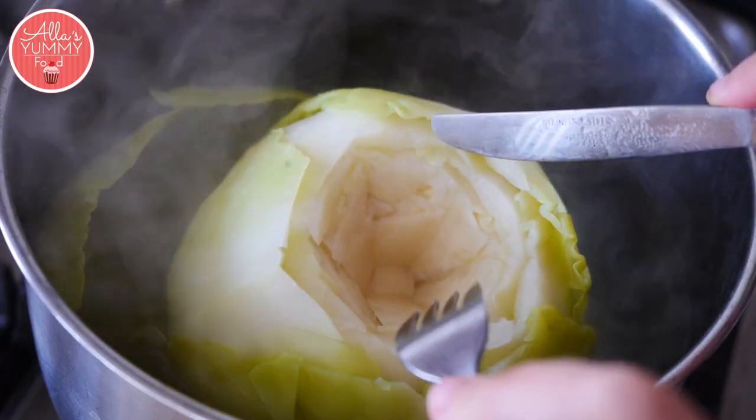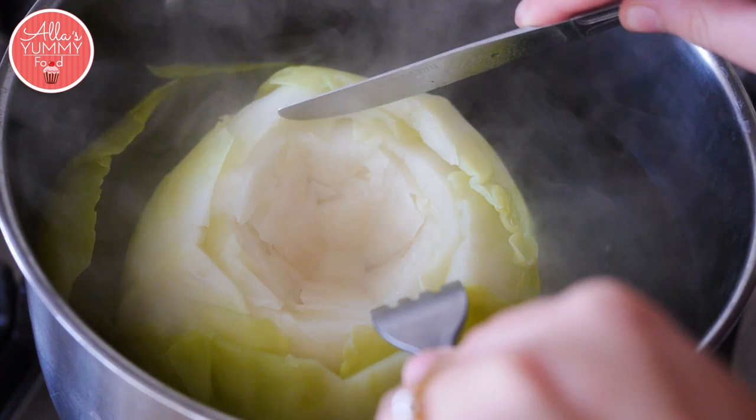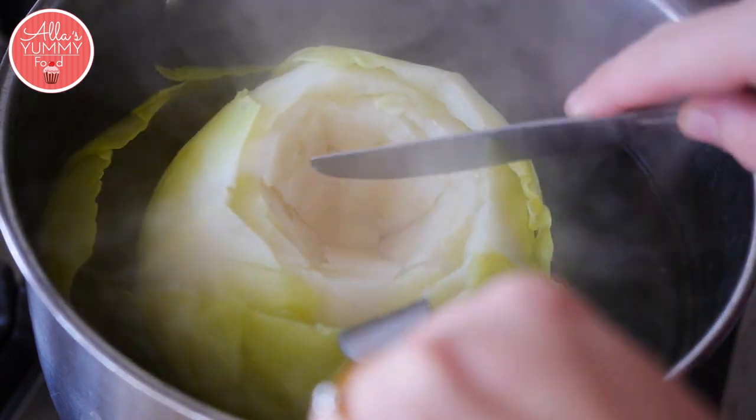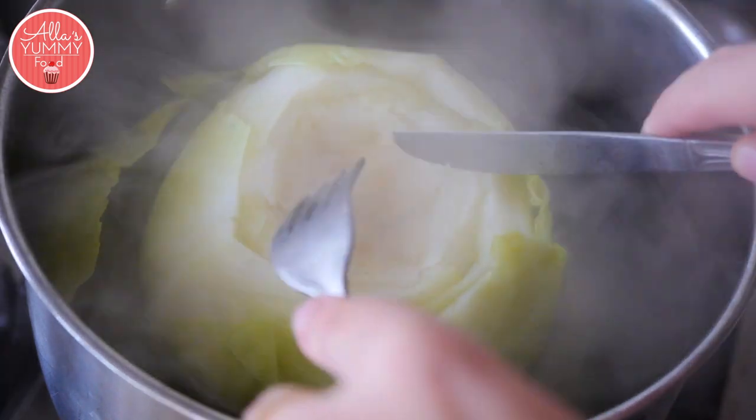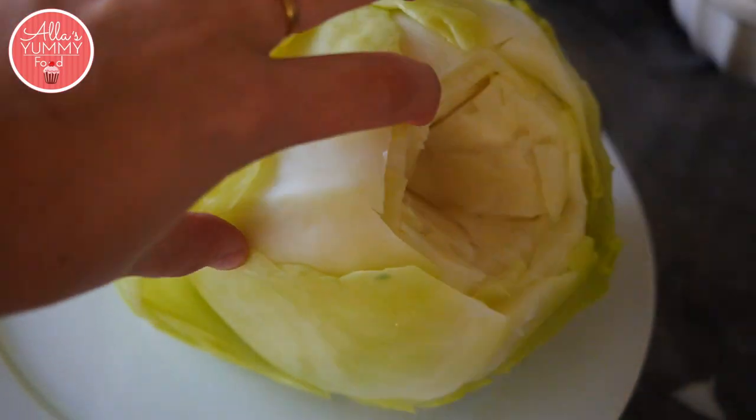I've been cooking my cabbage for about 10 minutes and you can see the leaves are starting to fall off from the middle, but it's still quite hard in the middle, so I'm just going to leave it for another couple of minutes. Then we're going to leave it to cool down.